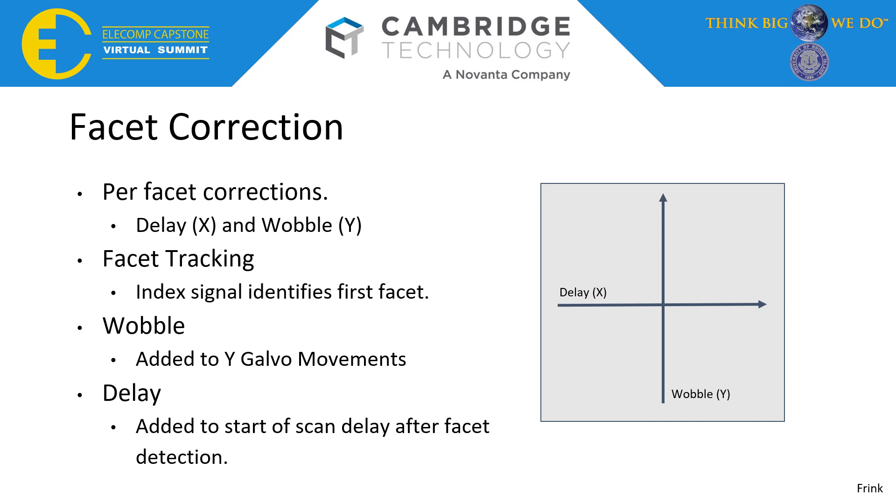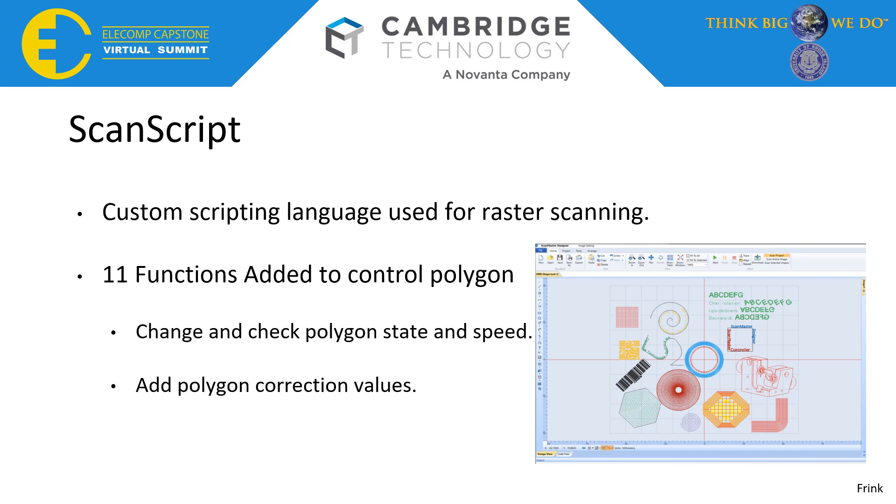Lastly, I will talk about how the user is able to configure the polygon to their needs using ScanScript. ScanScript is essentially a custom scripting language developed by Cambridge Technology to provide low-level control of the system and easy automation. During development of the previously mentioned functions, 11 ScanScript functions were added to enable the user to configure the polygon to their specific needs. These include enabling the polygon and changing the polygon speed, as well as functions to configure wobble and delay corrections for each individual facet. I will now hand it over to Nick Schmidt, who will talk about the IO board development.